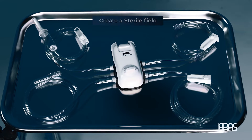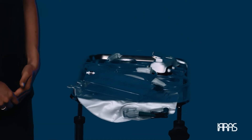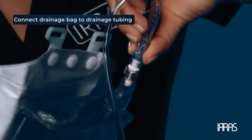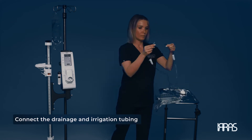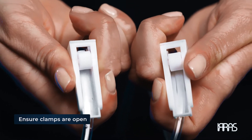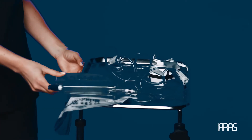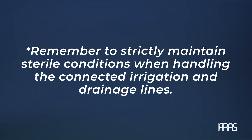Create a sterile field and place the contents of the intelligent digital cassette and drainage collection bag packaging onto the sterile field. Then connect the drainage collection bag to the drainage line. Ensure that the irrigation and drainage tubing are connected and the roller clamps are open. This will ensure a complete prime of the airflow system. Remember to strictly maintain sterile conditions when handling and connecting irrigation and drainage lines.